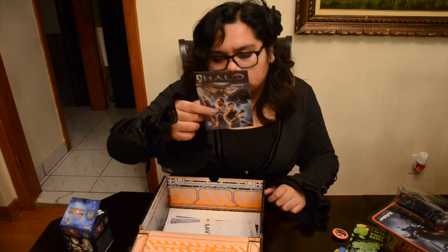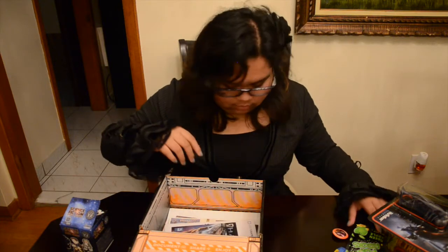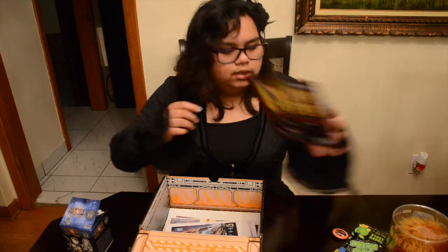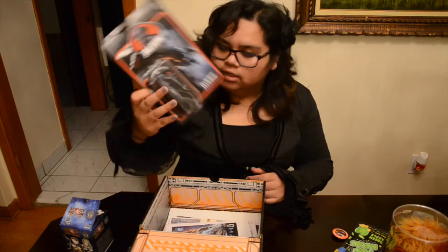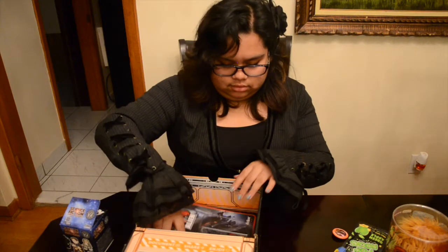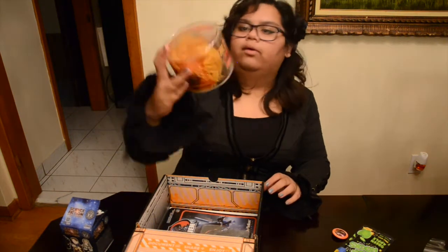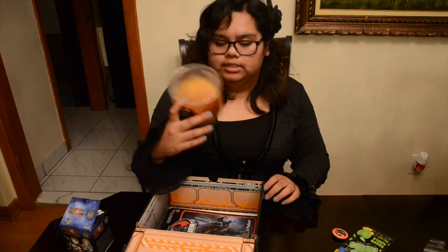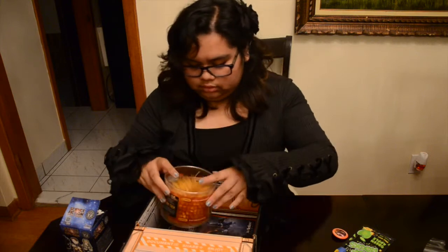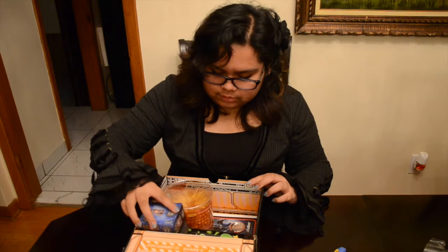I got some digital downloads of Halo comics, my alien figurine — love it, I love it so much — and then my tribble. There's a glowing side. And then my Pop Rocks, my button. That's it for this month's Loot Crate, guys!